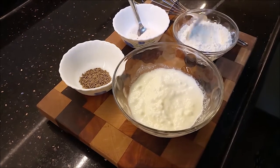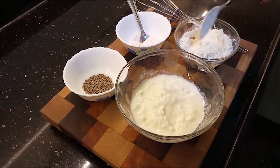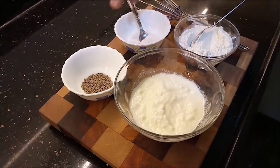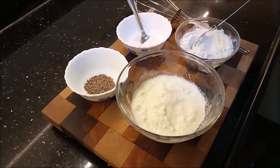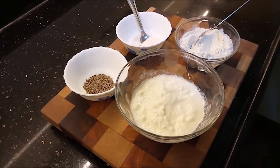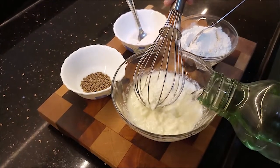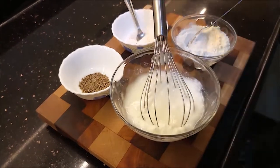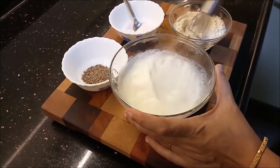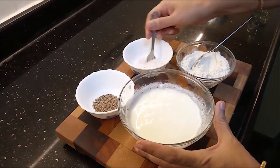This is a very thick curd. It is a regular market variety. It is about 3 spoons of curd — I will mix it well. First, add a little bit of flour and mix it, paste it with the flour.